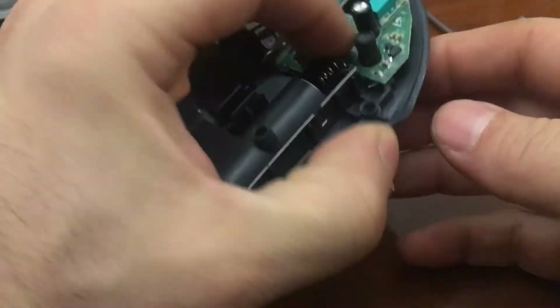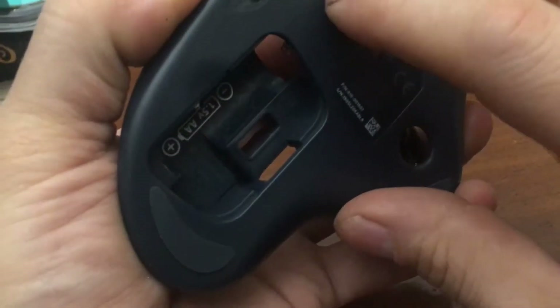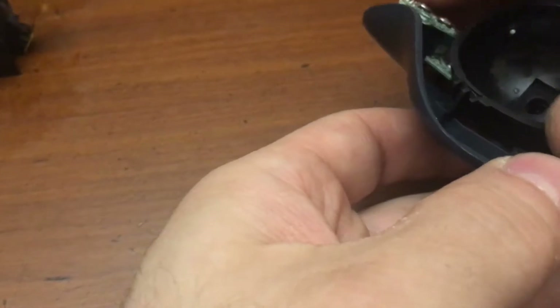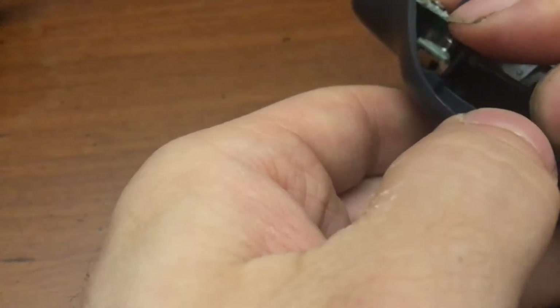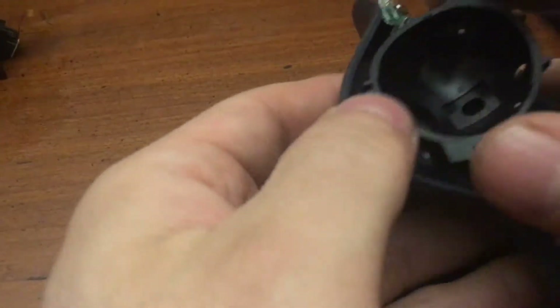Underneath, you need to make sure that your switch is in the off position, if that's where you left it. Check underneath and make sure it's working before you screw it back down. Over in here, you gotta make sure that that's in the hole.